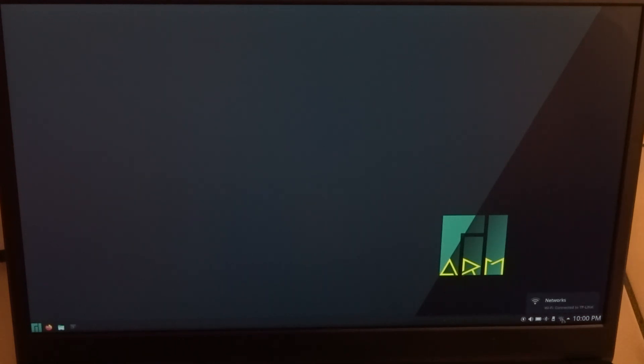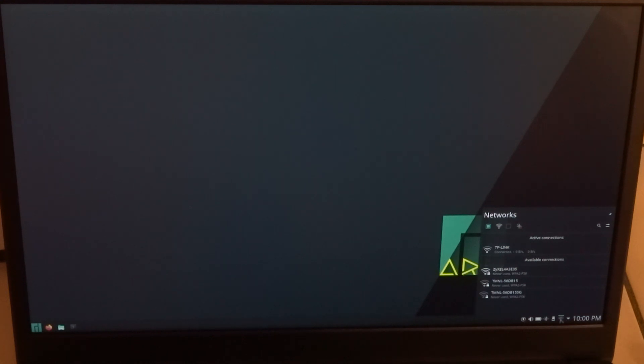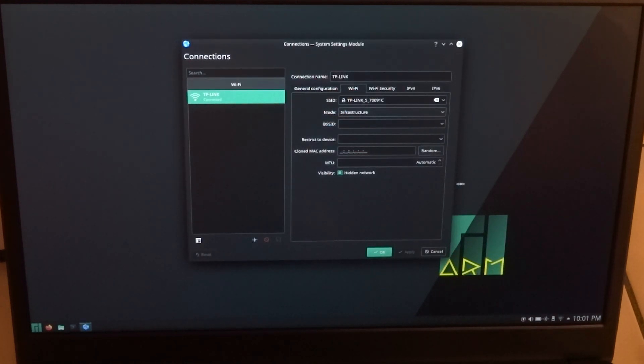I already set up the Wi-Fi. If it doesn't show up automatically — for instance when you have an invisible Wi-Fi network that doesn't broadcast its name — you can go to the setup and edit it manually.